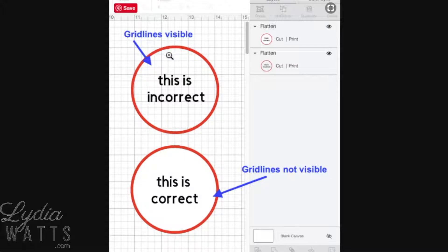If you can see the grid lines behind your image, you need a background image. If you see grid lines, you are looking at cut lines. In this example, the inside and the outside of this red circle will cut, as will each individual letter.